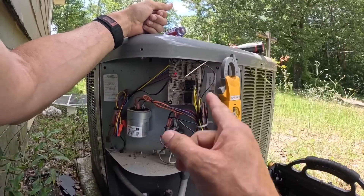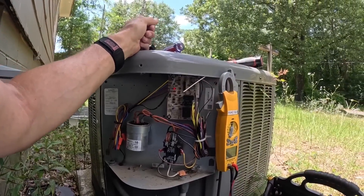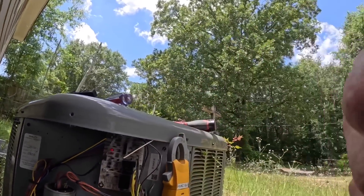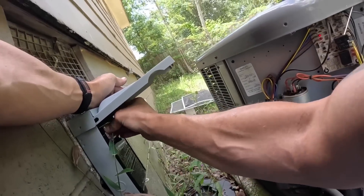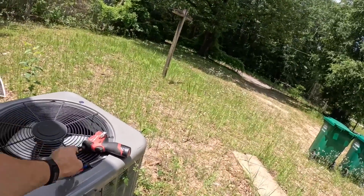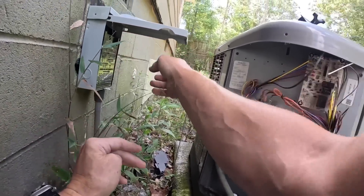I may have that defrost board. I'm interested to see if there's anything behind it. Let me go get the board — in the meantime we're going to let this run.